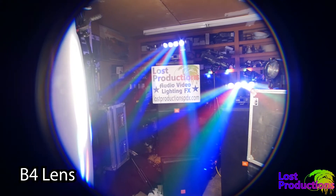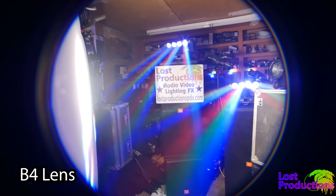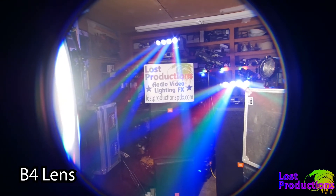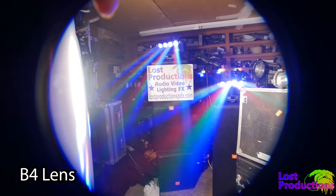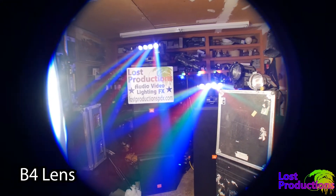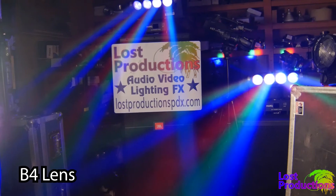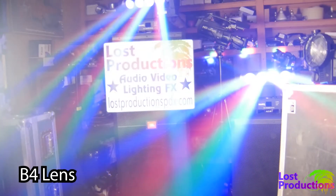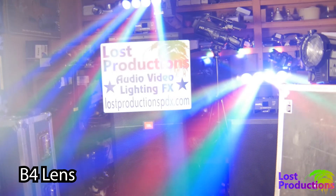If you bought a B4 lens that doesn't have a 2x extender, this is what the image will look like without a camera that can crop its own sensor or has a 2x teleconverter. Now watch as I engage the 2x extender or doubler built into the lens itself — suddenly the lens is fully covering the sensor area on this micro four-thirds sensor.